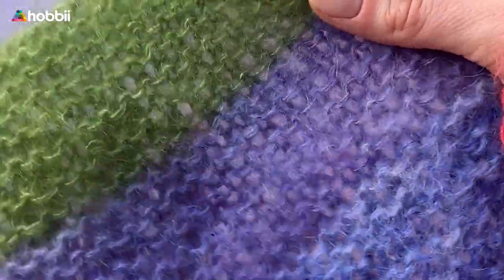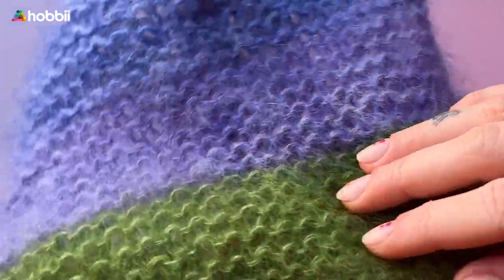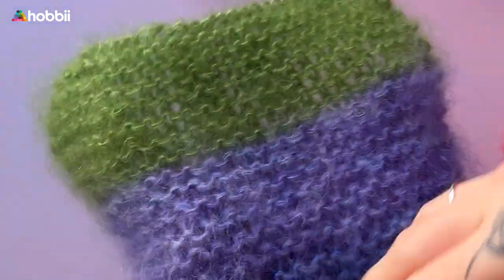You might be wondering if it's suitable for other types of fabrics, and the answer is: as long as it's fluffy or fringed yarns, it's good to go — let it work its magic.